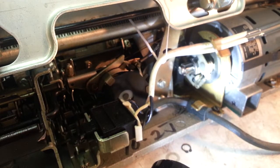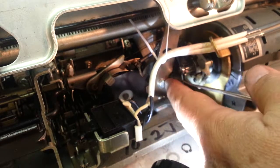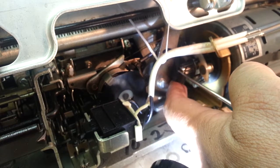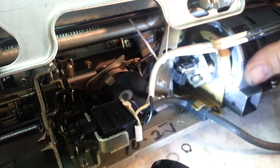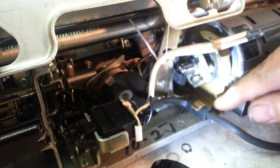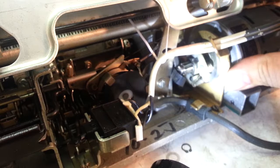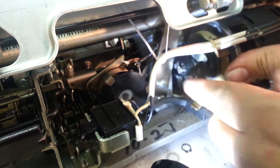Next thing is to put the belt back on. You've got to reach in here and pull it around. To get it on, you have to push this motor in — you could loosen it, but you can push it in. Just flex it in enough like that and you'll get that belt to pop on there. There it goes.